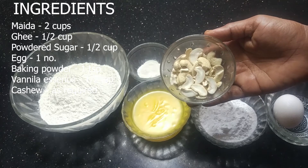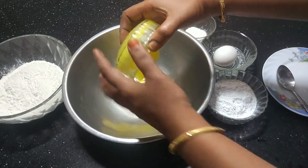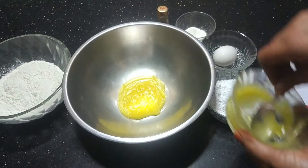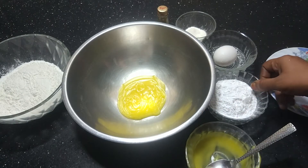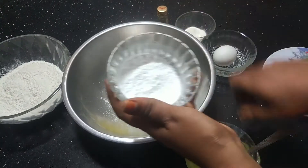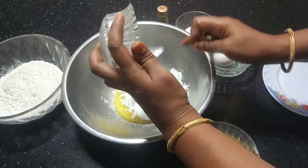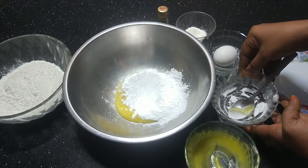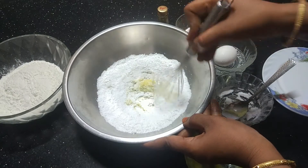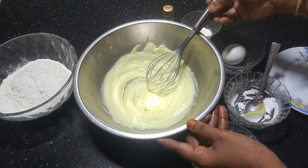In a mixing bowl, add the flour and pour it into a powder. Put the sugar in and mix everything together until it reaches a creamy consistency.